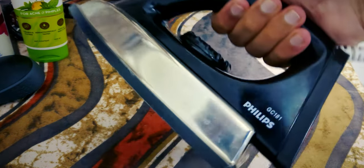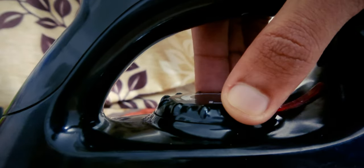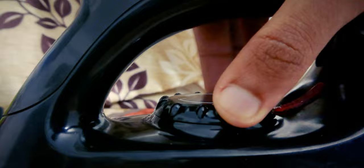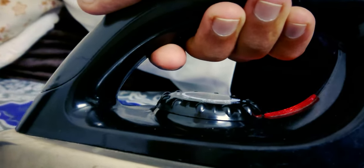Let's see how it feels in the hands and how efficiently it turns. Smooth and firm thermostat adjustment, allowing you to fine-tune for the perfect ironing experience. The neon bulb turns off when the iron is heated enough, like every other iron box.